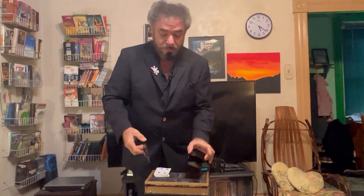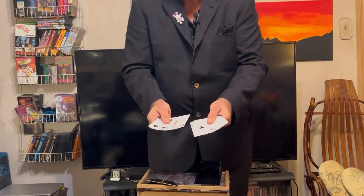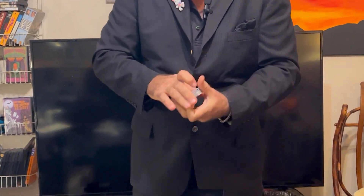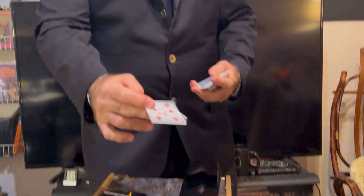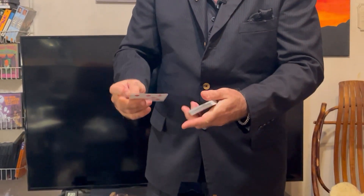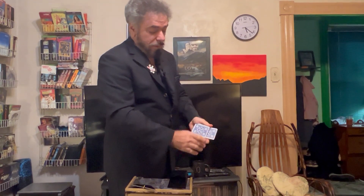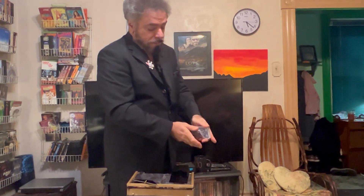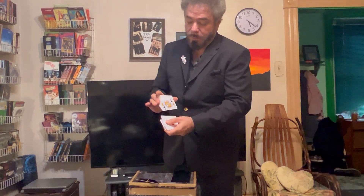Here we have a couple unusual items. And we have a pack of playing cards. Let me show you — they really are all different. We can give them a shuffle. I'm just going to pop one out. It doesn't matter — nothing's being forced or anything. We're going to get the card and we can put it back into the pack. It really doesn't matter which way you're going to do this. We're just going to push it in. Give it a few cuts, shuffle the pack — so your card is hopelessly lost in the pack.